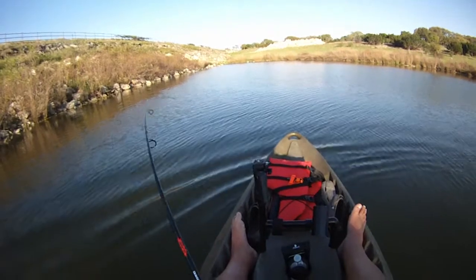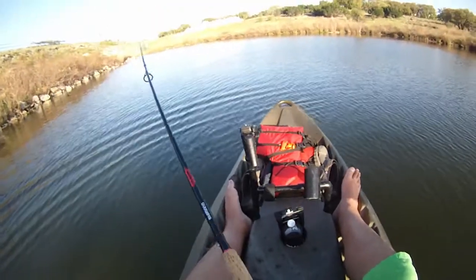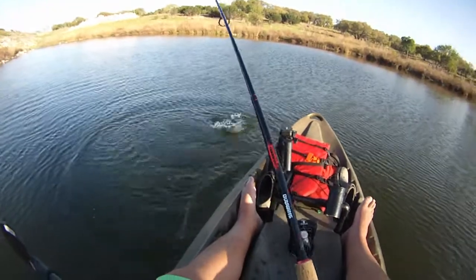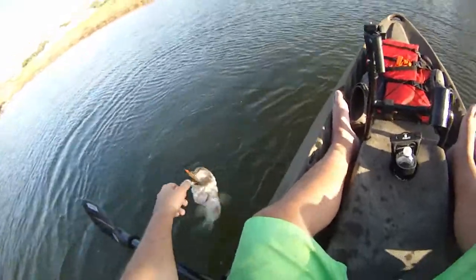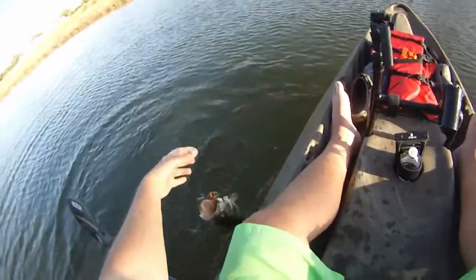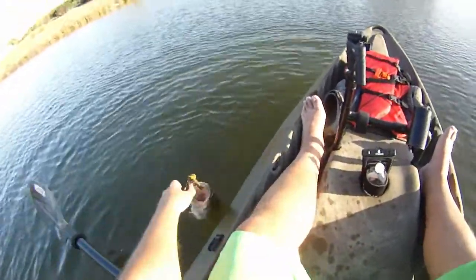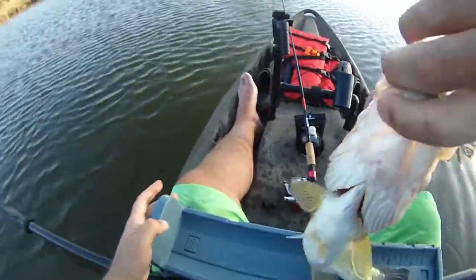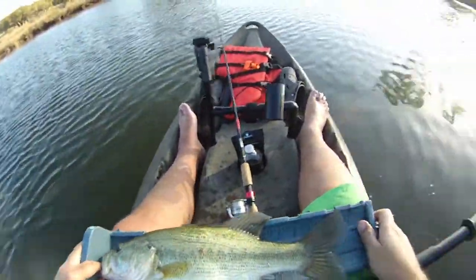There we go. Oh boy. I like it. Oh yeah. Oh, look at the size of this guy. Oh my God. Come on. Look at that guy. Oh my. Oh yeah. There we go.